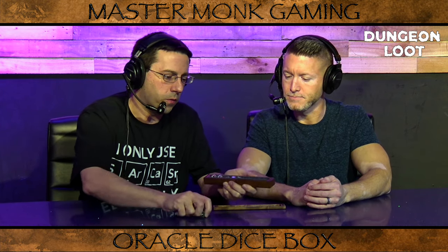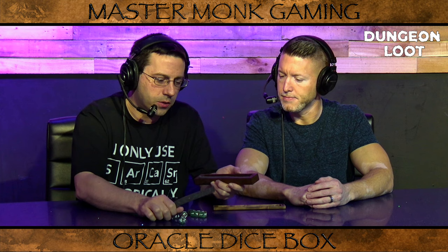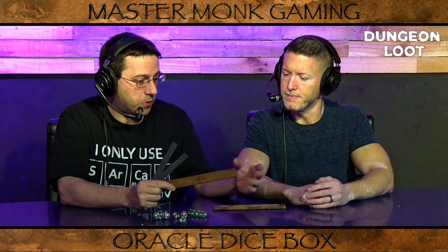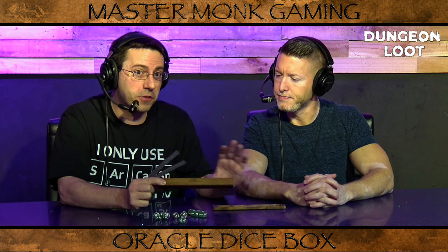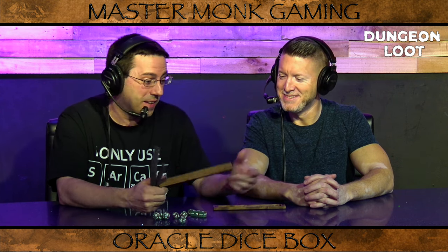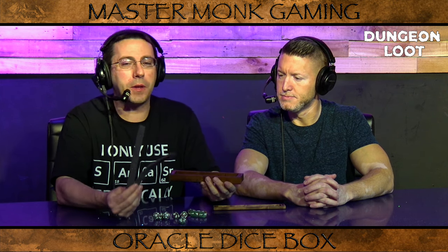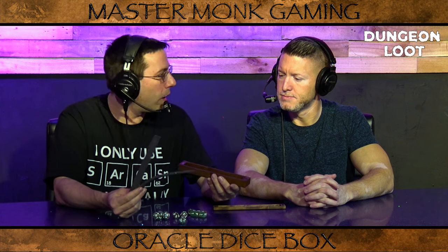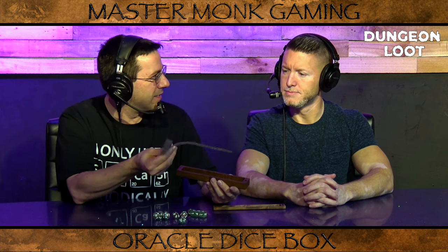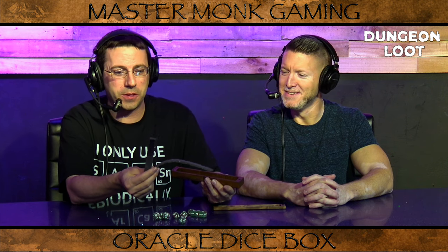Let's pop these out real fast to go over the foam. When we were talking to Master Monk, they told us they sent us a demo — this is not completed yet and it's not 100% to spec. If their 100% grade spec is anything like their demo product, I'm definitely buying it because this thing could have fooled me. The foam they told us is not the foam that will be coming with the box — there is a higher quality foam they are going to be installing. So if you're looking at this and thinking it's a little chintzy, don't worry about it.